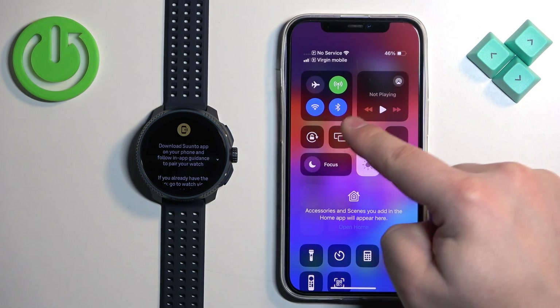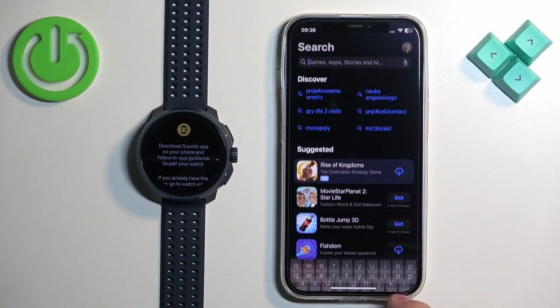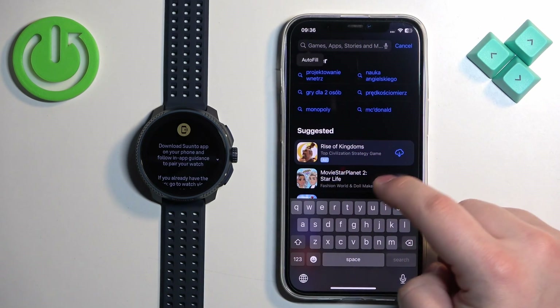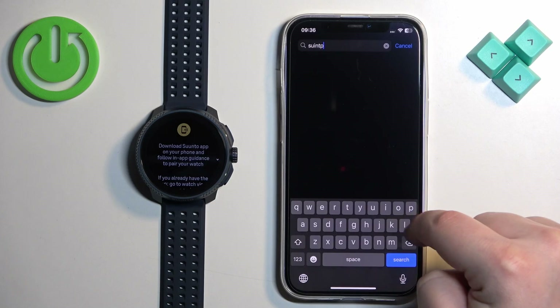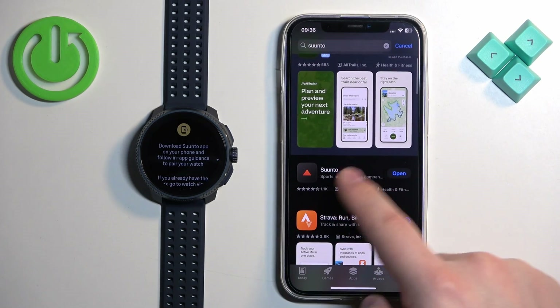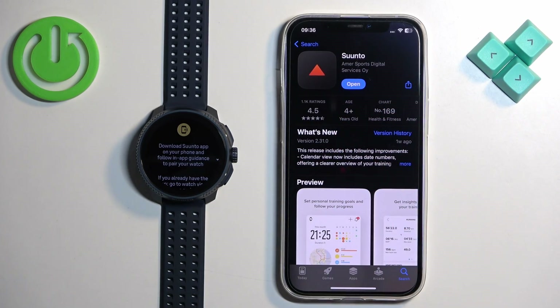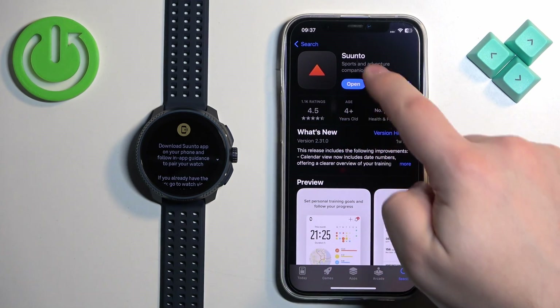We need to go to our iPhone, make sure we have an internet connection and Bluetooth enabled. Open the App Store, tap on the search bar, and type in 'Suunto', then tap search. You should see the Suunto application — tap on it and then tap the download button to download it.